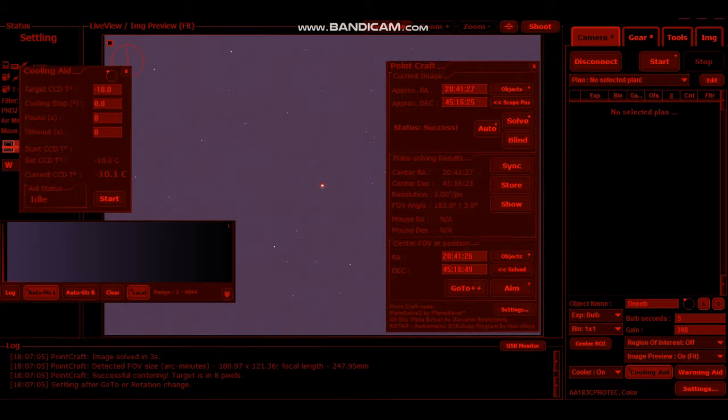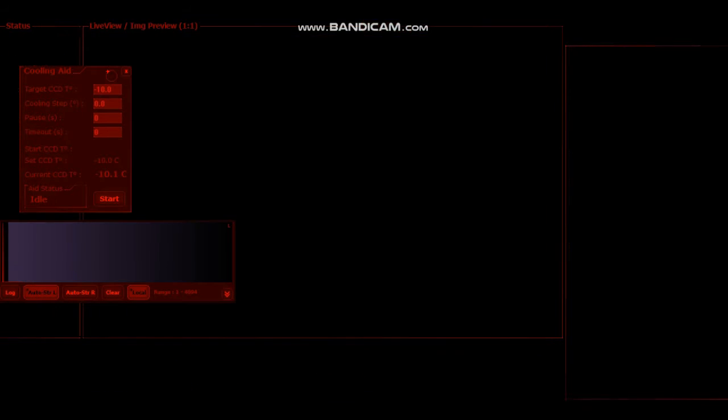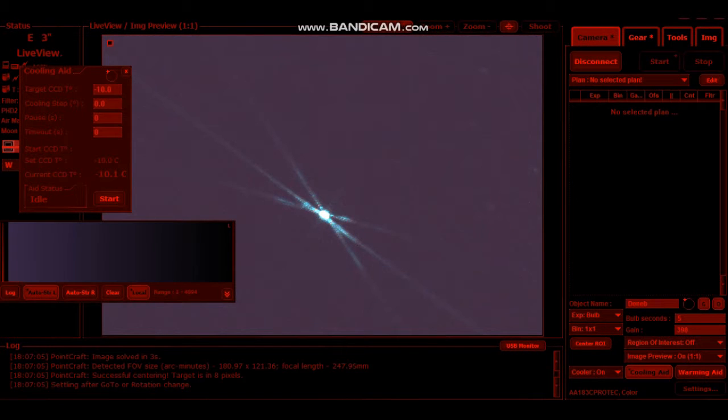I'm just going to turn this off and switch it to live view. I'm going to put the Bahtinov mask on. Let's have a look at how I focus in this — let's do this so it's one-to-one. OK, so it needs to come in a little bit. I need a touch, not much. Try that way, see if I'm going the right way. So I turned it clockwise to start with — yep, I'm going the right way. It's just going a fraction.